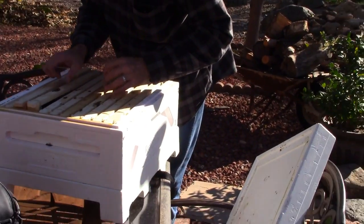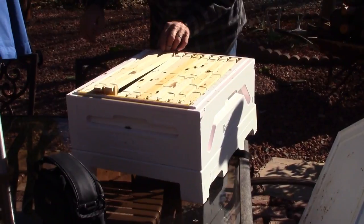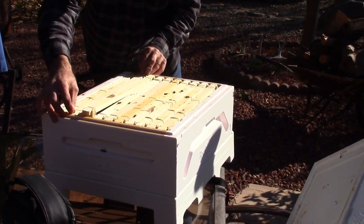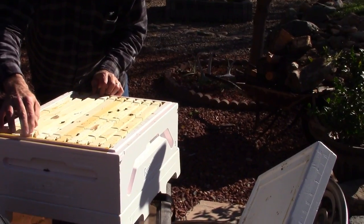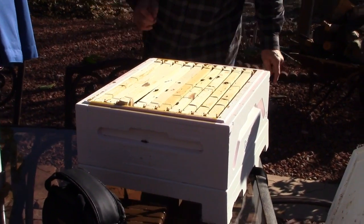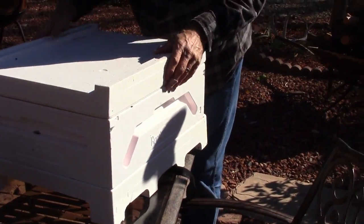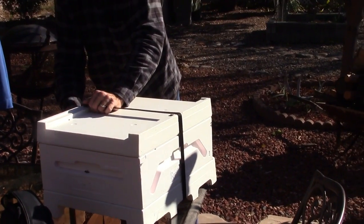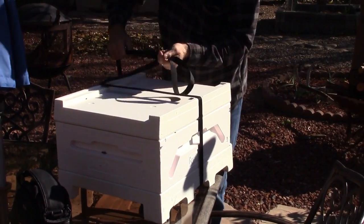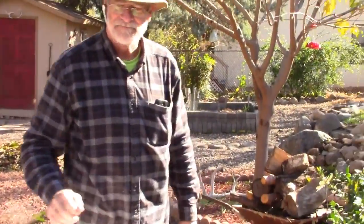Come on, girls. Wiggle around. You can't just smash them — we like the stretch. Beekeeping in the cold — it's a snap. And there they are.